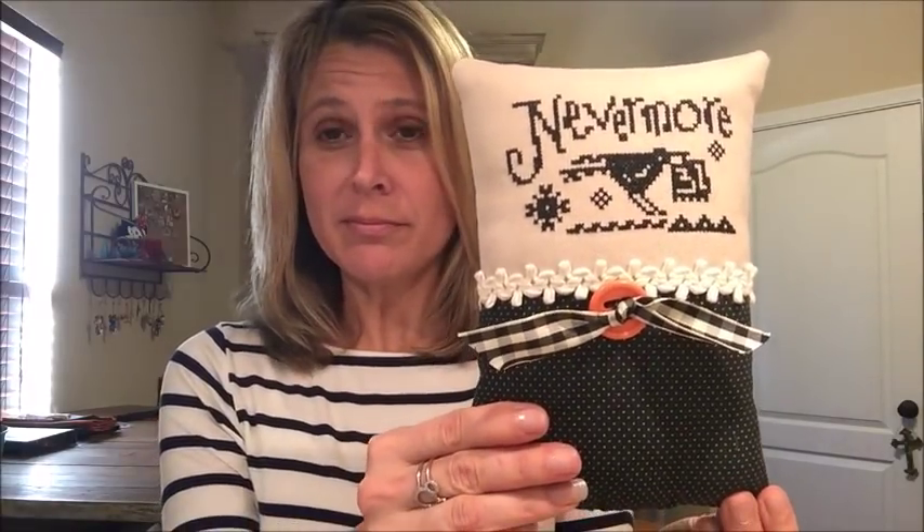I thought it turned out really cute — very cute little pillow. My son is like, what good is that pillow? You can't even lay on it. I'm like, you lay your head on my pillow, we're going to have some problems. Keep your head off my pillow. Anyway, cute.